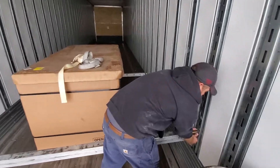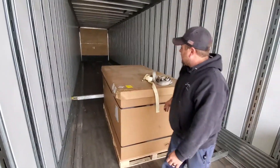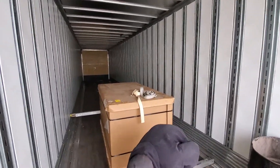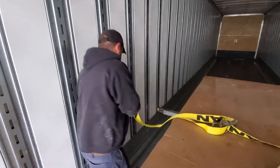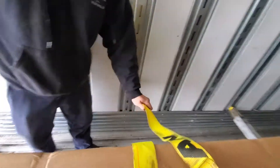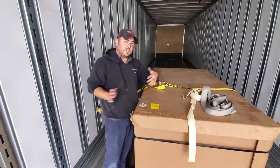To undo the load bar, push down, lift it out, go around to the other side and set it aside. You also want to prevent the load from shifting left and right, and how we do that is by using these straps, securing them to the wall across both ways and then ratcheting it down tight.